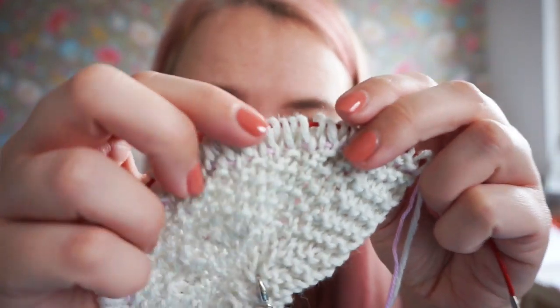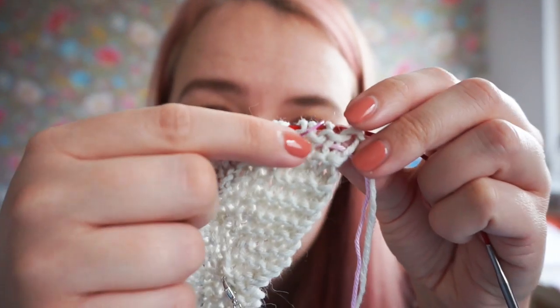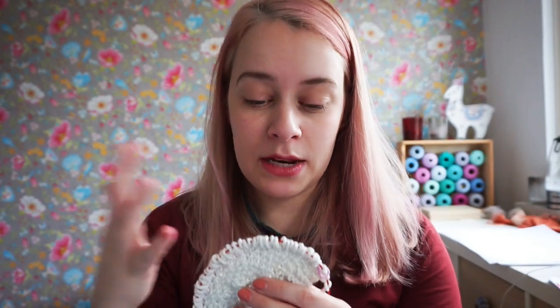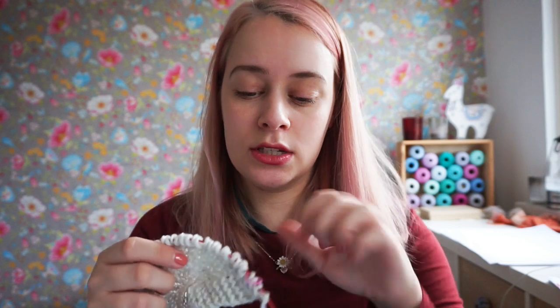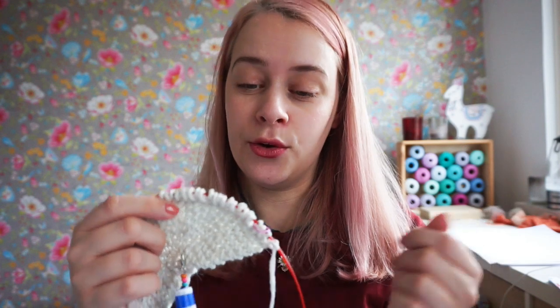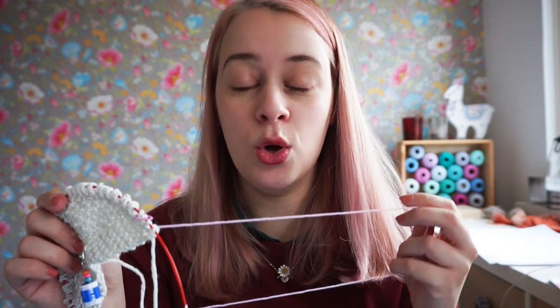That's how you insert a lifeline — you can kind of see it through the stitches here after knitting one row. Basically if you've made a mistake you can just take your needle out all the way and rip back your yarn until you reach the lifeline, and the lifeline will hold all of the stitches of that row. It might be a good tip to note down at which row you inserted the lifeline so you know where to pick up from in your pattern.